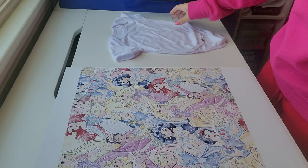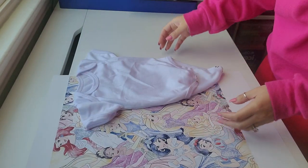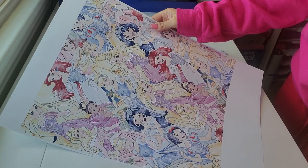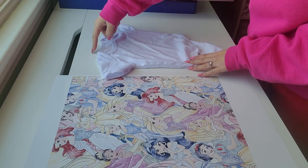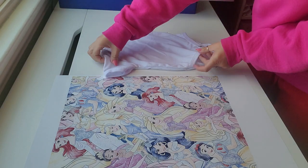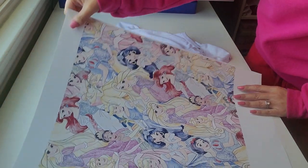We're going to make this all-over onesie. I picked a design off Etsy and printed it out. I measured a little bit above the onesie down to the front part of it — that's how big I made my image — and this is on 13 by 19 paper.